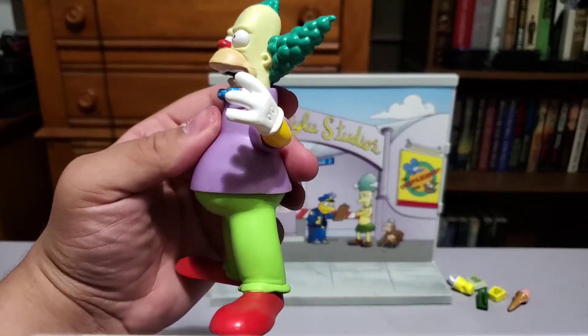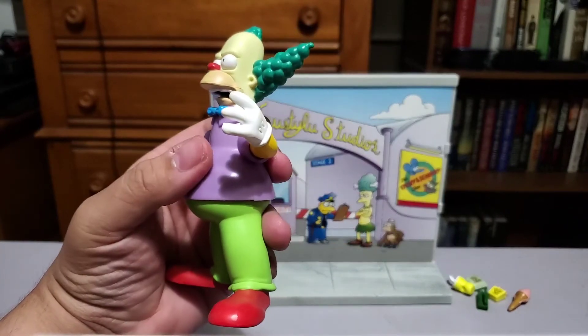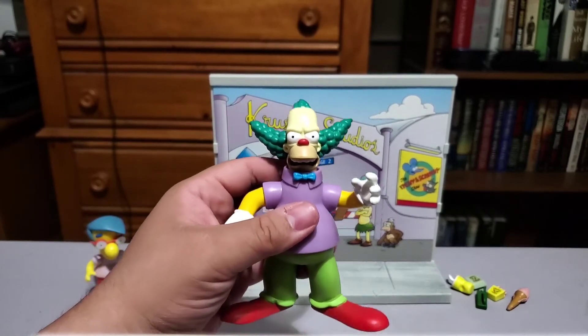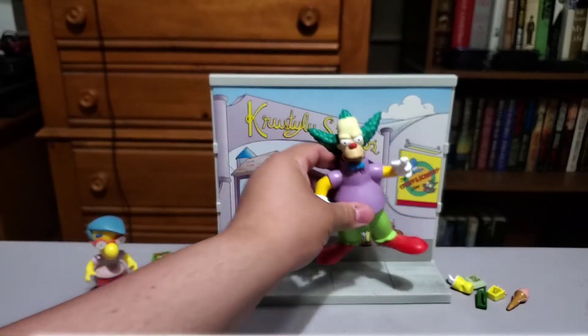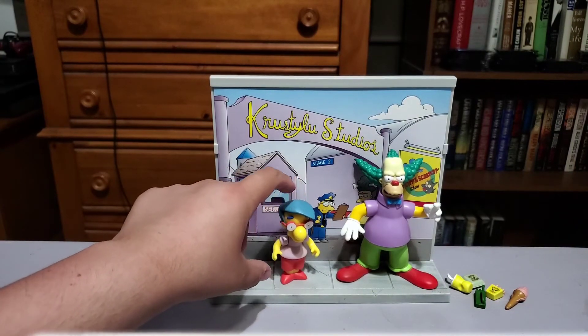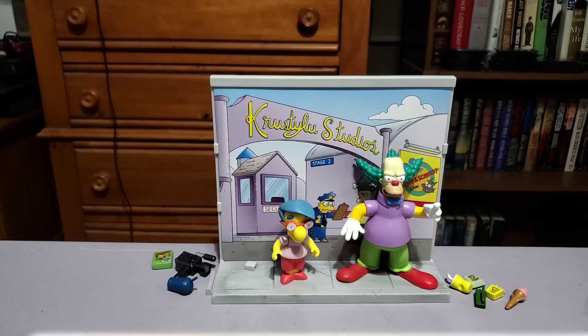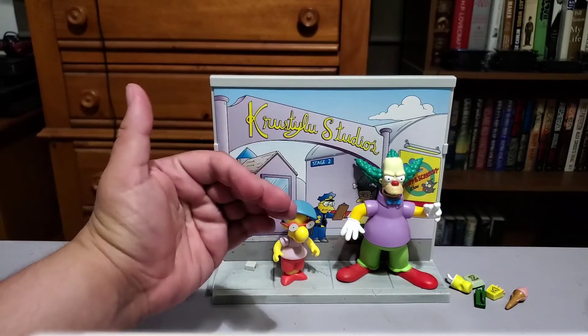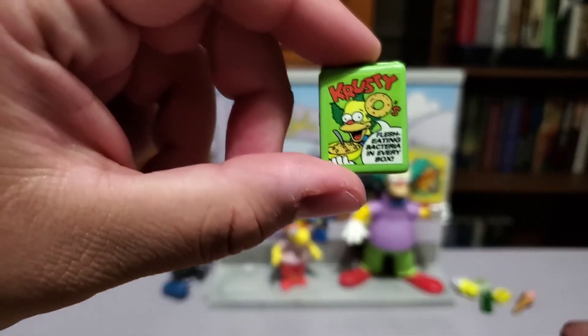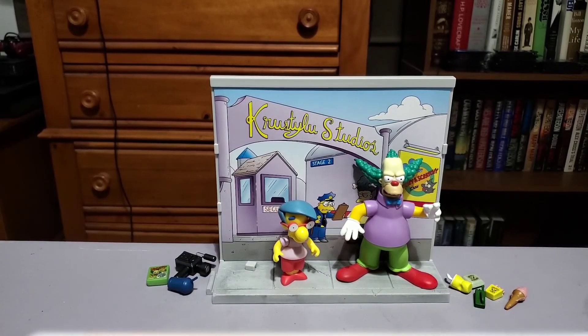I like it — I think it's a good likeness. They got the colors all right. I kind of like the angry, annoyed Krusty, because if you watch the show he's not exactly always the happiest of clowns — that's pretty funny. Milhouse has a bit of a lean — he might have trouble standing at certain points. I think it's because the front half of his body is so heavy with the hair and nose, so he tends to lean forward — he's top-heavy. But there we go: Milhouse and Krusty with the Krusty Lou Studios diorama. I love the accessories. The best thing though is the Krusty O's — flesh-eating bacteria in every box. I just love that.